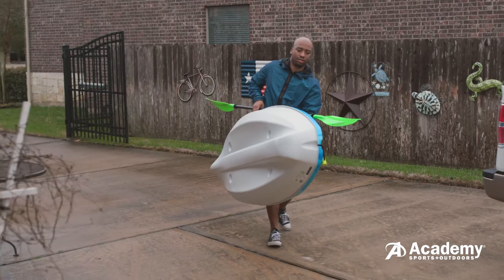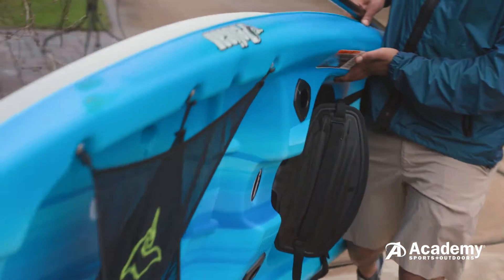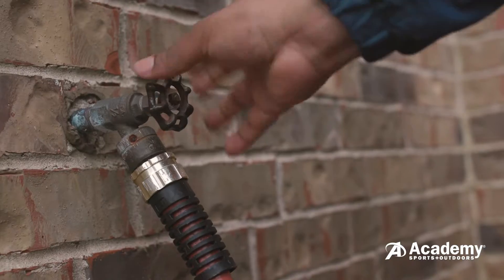Hey everyone, I'm Joel McBride and I'm a lifelong paddler. Whether you're just starting or you've been kayaking for years, keeping your kayak clean will help your investment last longer and keep it looking sharp.